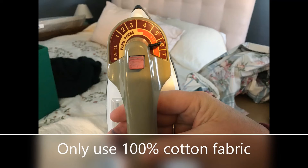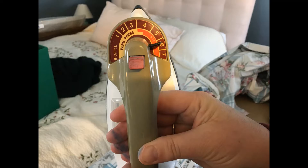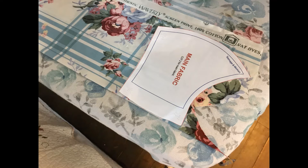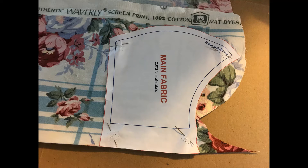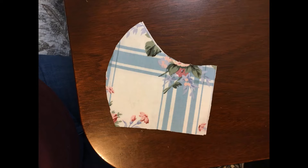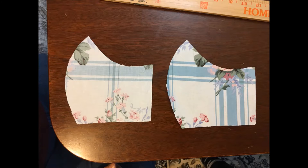Now you need to iron your fabric. Make sure your iron is set to the cotton setting. Lay out your fabric, fold it over once, and iron it flat. Place the pattern for the front of the mask on top of your fabric, pin it down, and cut it out. You should now have two identical pieces for the front.